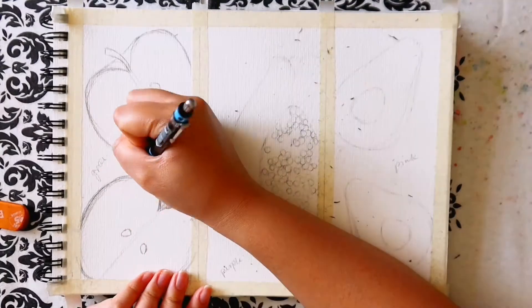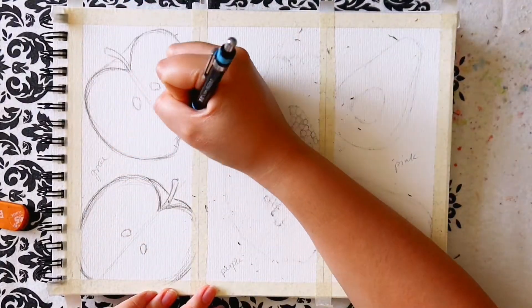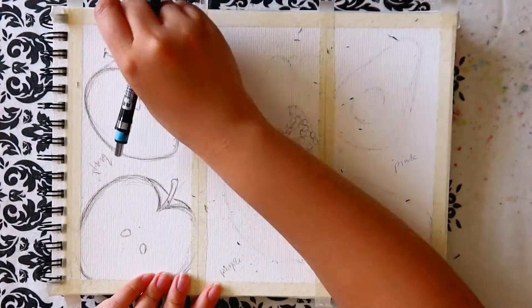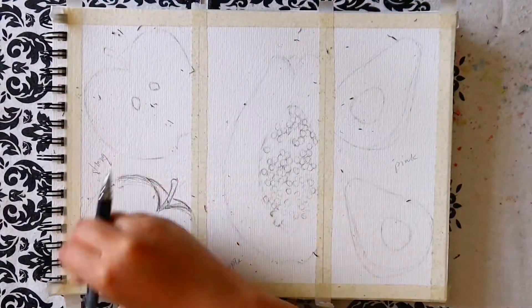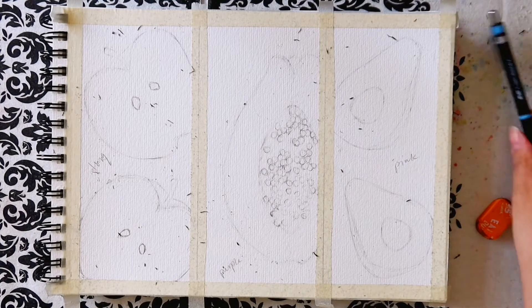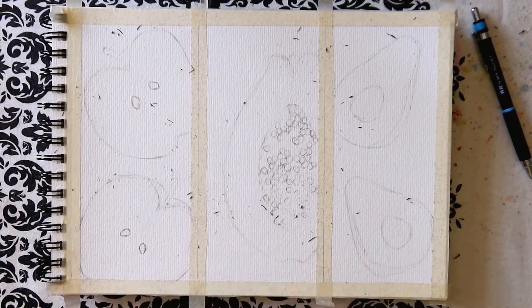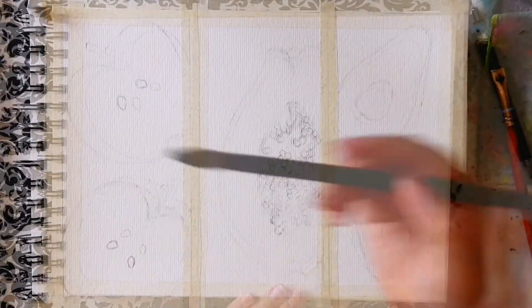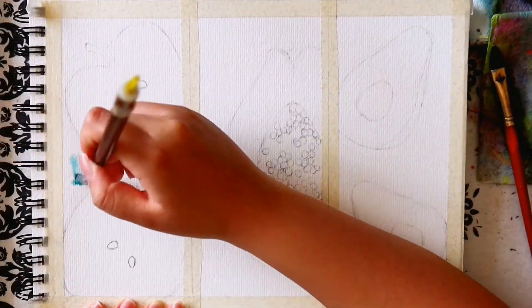That is the sketch done. I lightly rub out the sketch so that the pencil is faint and won't be so obvious in the final painting. Then we can start painting. I start by painting the background for each fruit. I chose these background colors based on which fruit it was — the surrounding that would provide contrast or be complementary.